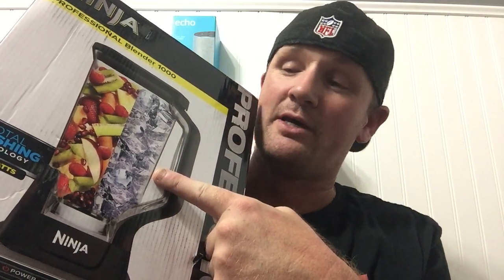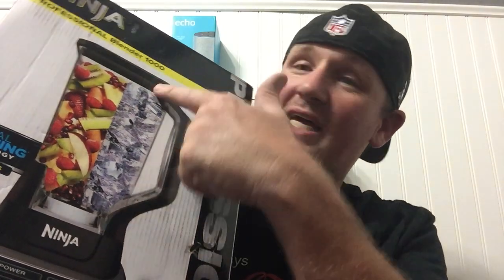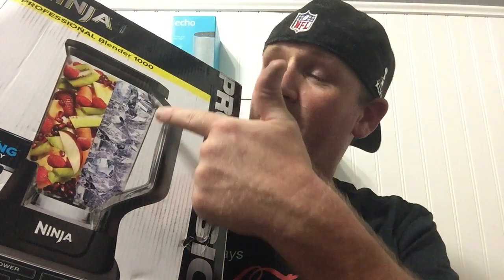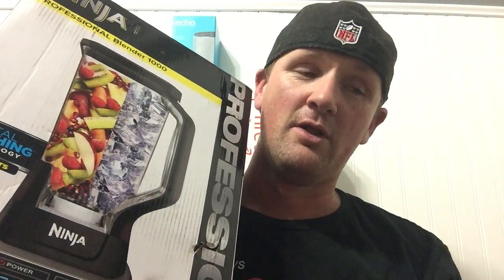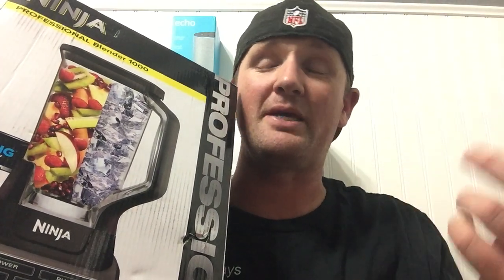I've had two different girlfriends come to my house after we used the blender to make milkshakes, coffee drinks, or smoothies. Every time I use it, I just put the top right in the dishwasher. But both girlfriends tried to wash it by hand — it's got a little plastic lid that folds open so you can pour right out with the top on. They kept thinking they could take that piece off, but it's not made to come off. So now me and my kids have been holding a hand over the open hole. That top cost $25 and the blender cost $40, so it just makes sense to replace it.